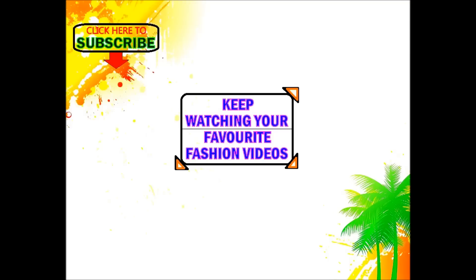Thank you so much for watching. Don't forget to subscribe to our latest fashion videos. Let's do our latest design pattern.